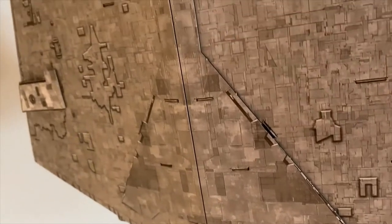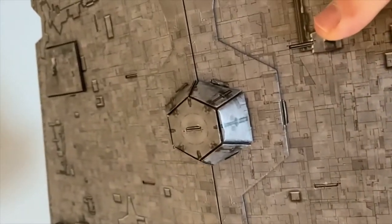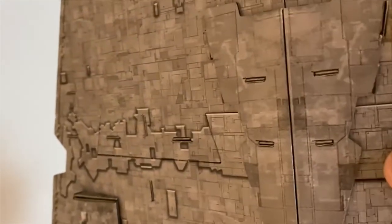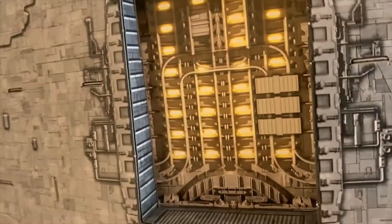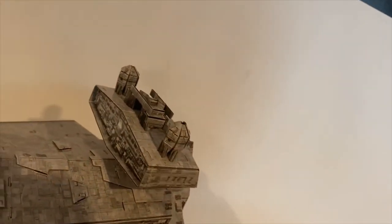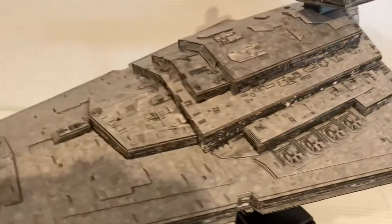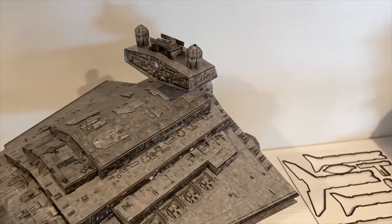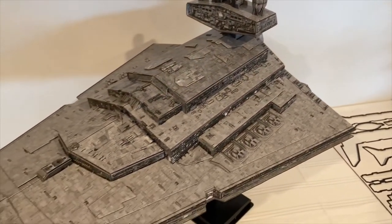There's that octagonal piece, and the bay on the bottom which is really cool. Working your way through to the front — it's big: 30.16 inches according to the box, so over two and a half feet long. It's going to take up some space, but it looks really nice.